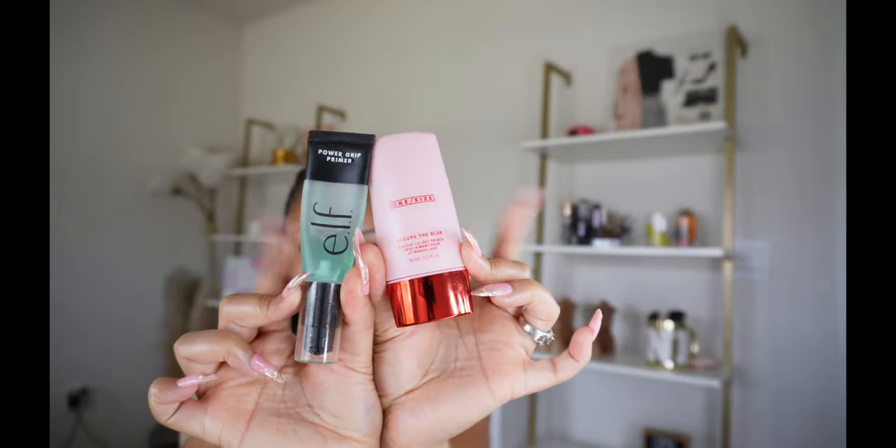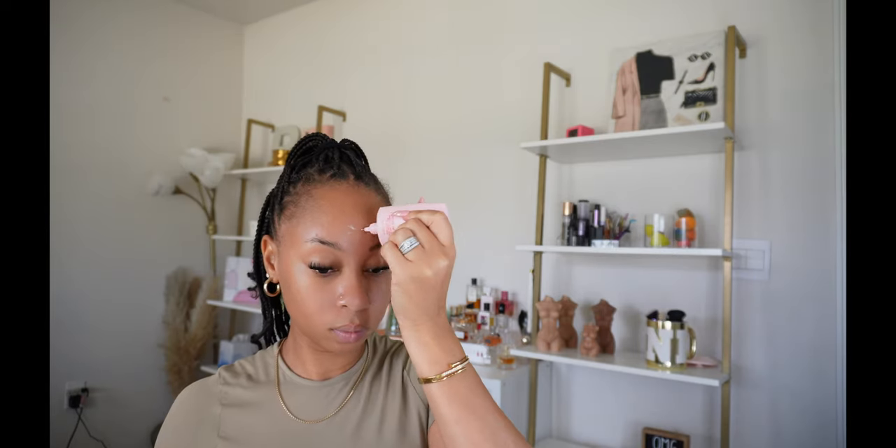For primer, I used two: the ELF Power Grip, the Milk Hydro Grip, and the One Size To Cure the Blur. I applied the Grip Primers on the outskirts of my face and I used the One Size Mattifying Primer in my T-zone areas only. I found that doing this helps way more to reduce my oiliness and makes my makeup last so much longer. If you suffer from an oily T-zone, I highly suggest you try this out — it makes such a huge difference in how my makeup lasts.